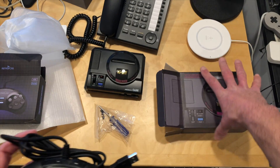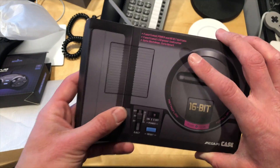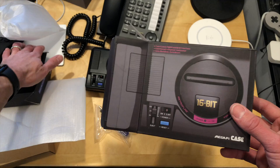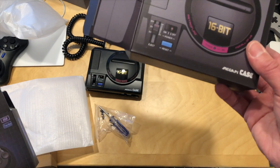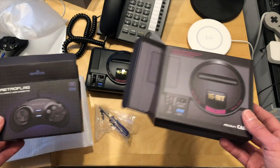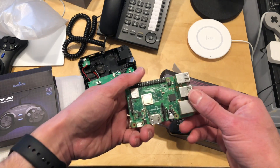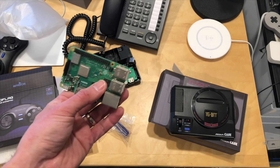The Sega Genesis case kit is $25 on Amazon right now. The controller is $14.99 on Amazon. So $25 for the case and another $15 for the controller — not a bad deal for a little project to convert your Raspberry Pi into a mini Sega Genesis. Cool stuff. Let me know if you want to see more in the comments below.